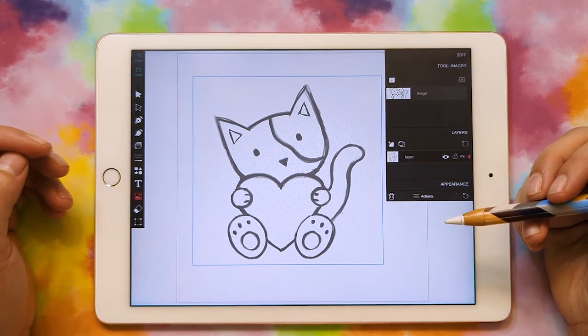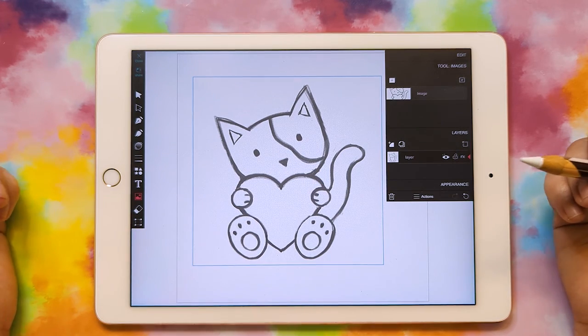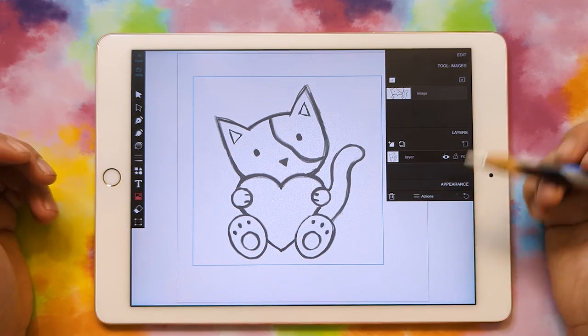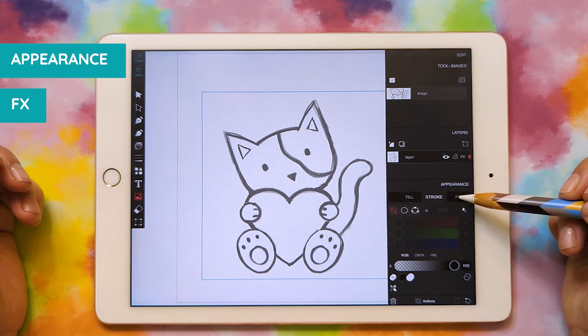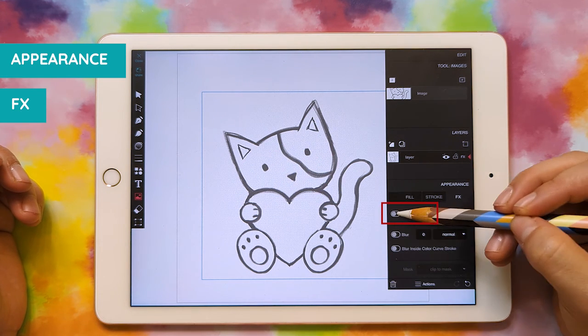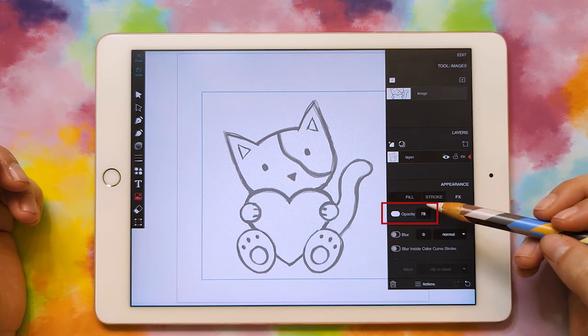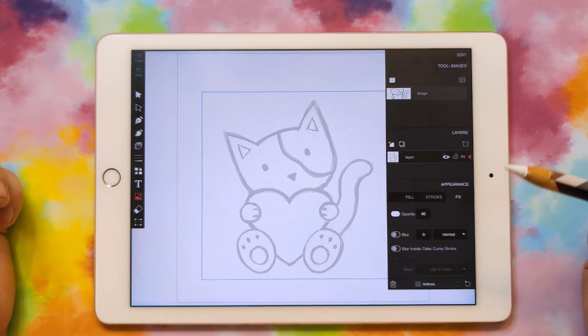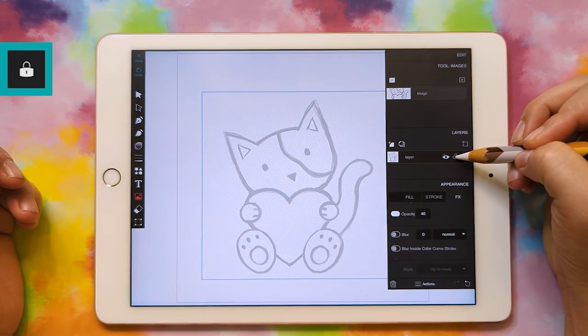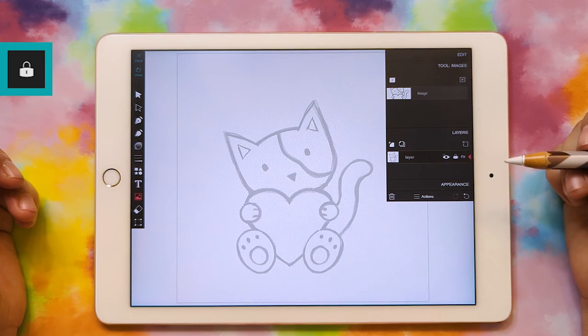You can click and drag and make it however big you want. It doesn't matter how big, because the final file is vector, which will scale to any size. Once you have the image down, you can go to Appearance and Effects and set the opacity and bring it down. This way it'll just be lighter so that it's easier to draw over. Then we can go ahead and lock that layer and close your appearance panel.